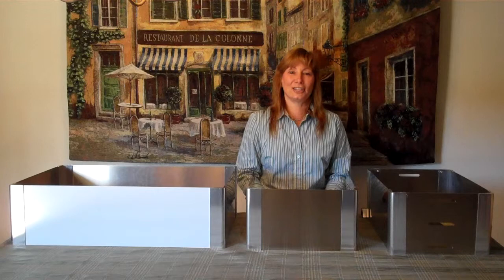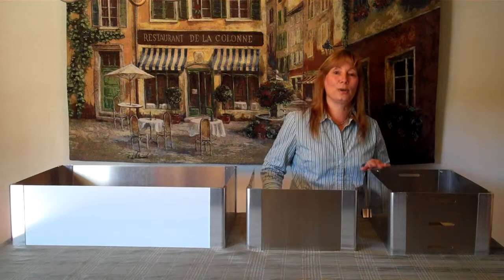We get calls from people asking about the difference between the wind guards and the chaffer stand, and today I'd like to answer those questions for you.